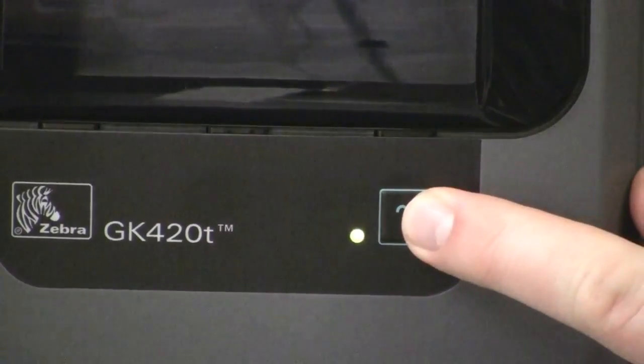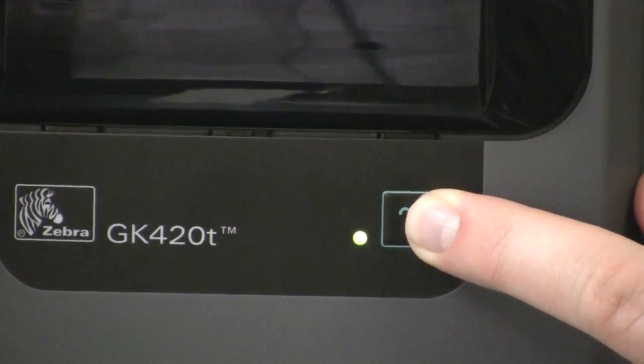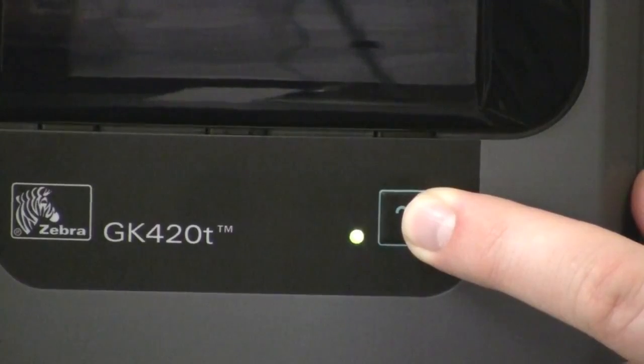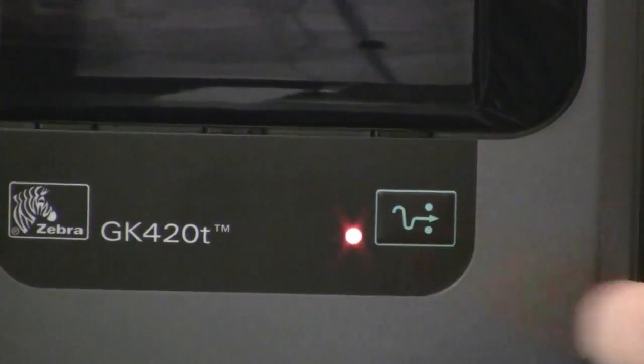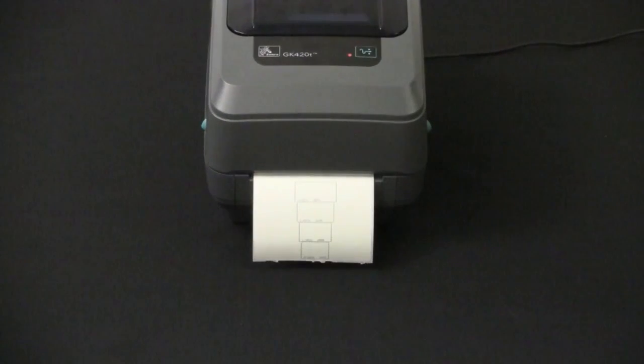A five flash sequence starts the print width adjustment. The printer will print a succession of boxes starting at the minimum print width and ending at the printer's maximum print width in four millimeter increments. Press the feed button once the printer has reached the desired maximum print width. Note that the printer driver and applications can override this setting.